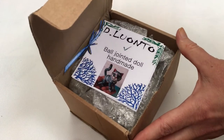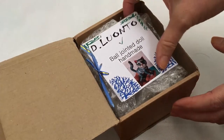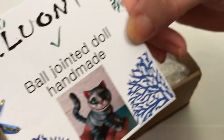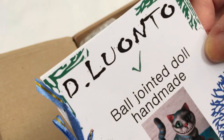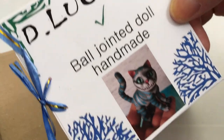Oh wow, look guys — oh my goodness, look! This is what I got: the Cheshire Cat! I love the Cheshire Cat. So this is — I don't know if I'm pronouncing it right — a Dlonto ball-jointed doll, and it's handmade.